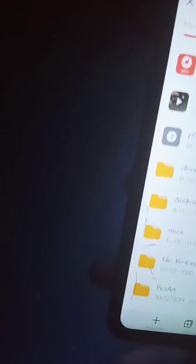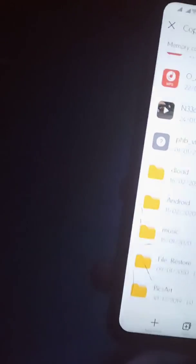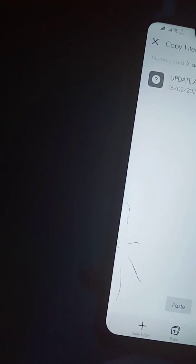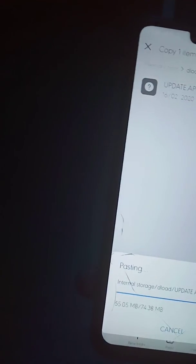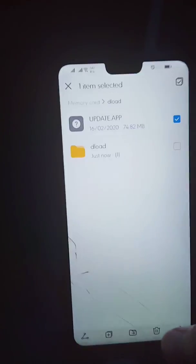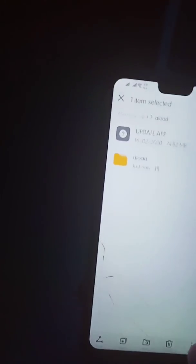I made a mistake — sorry for that. You actually have to copy the update.app file and go to Memory Card, not internal storage, and paste it there. You just have to paste the update.app file into your Memory Card. Sorry, guys.